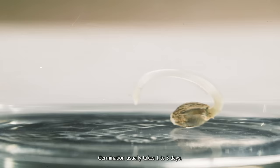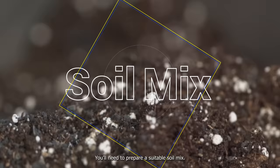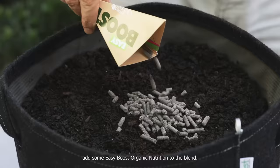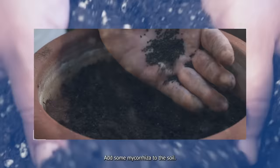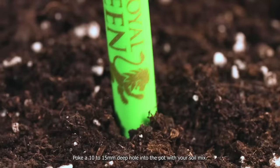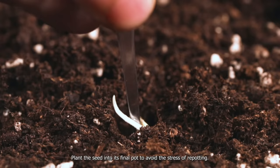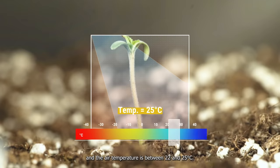Week 1: germination and early seedling stage. Germination usually takes 1 to 3 days. You'll need to prepare a suitable soil mix. Autoflowers don't need as much nutrients as photoperiod varieties and prefer light and airy soil. Add some Easy Boost organic nutrition and mycorrhiza to the soil. These symbiotic fungi will bind the root system and help your plants uptake nutrients more effectively. Poke a 10 to 15 millimeter deep hole into the pot, then plant the seed into its final pot to avoid the stress of repotting. Make sure the relative humidity stays around 80% and the air temperature is between 22 and 25 degrees Celsius.